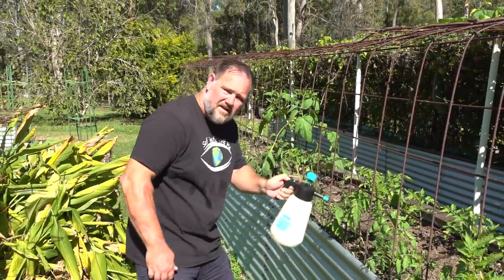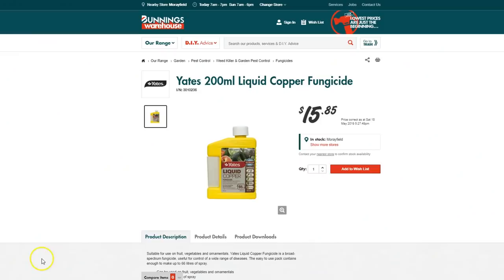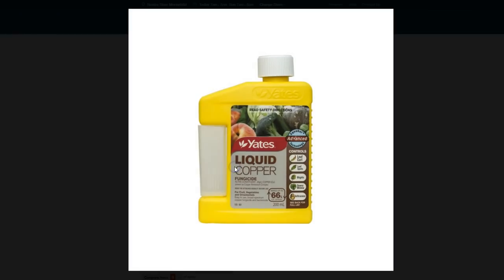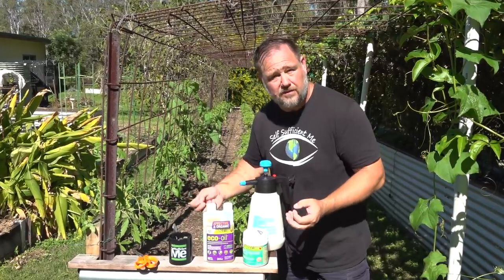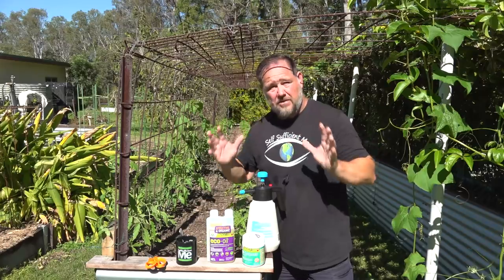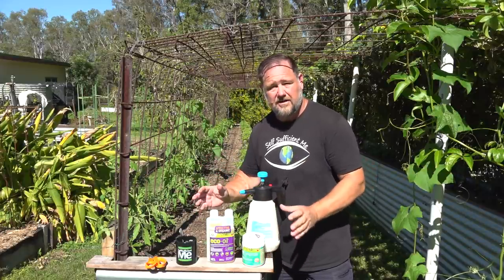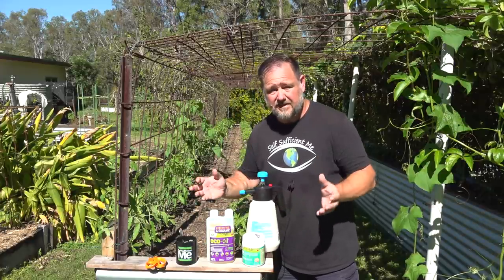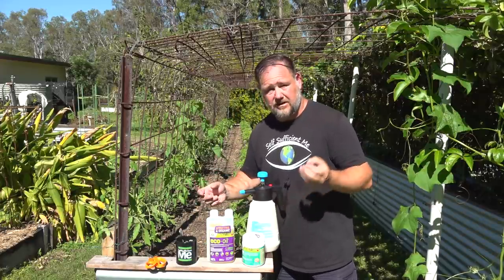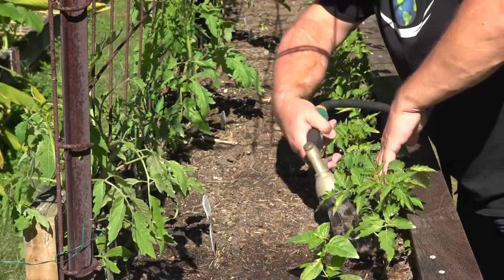You can get other commercial fungicides that are more potent, like copper sprays. People don't like using them because they're not totally organic and can be indiscriminate in killing other fungi in the soil — including good fungi that help plants grow. To be honest, I don't think using any type of fungicide, even more potent ones, is as bad as using real potent pesticides, which I wouldn't use.